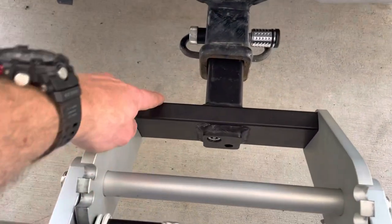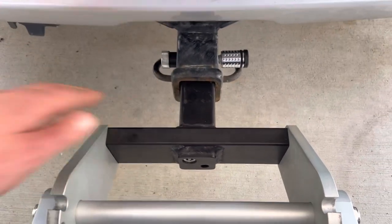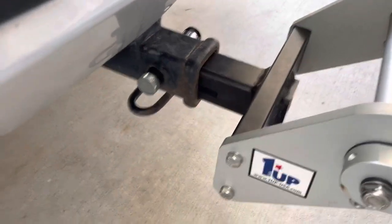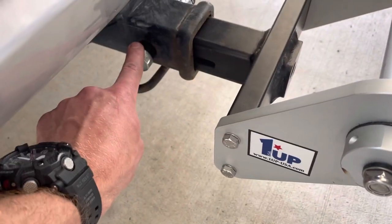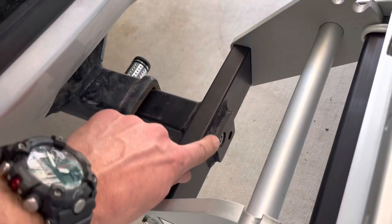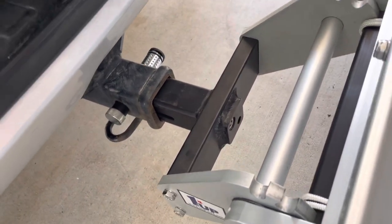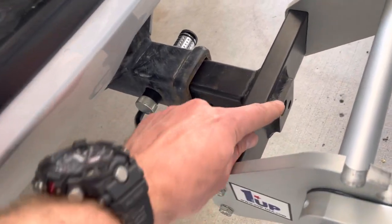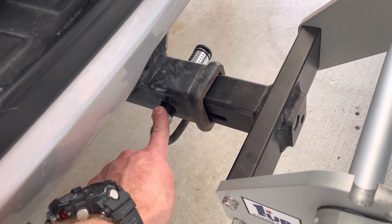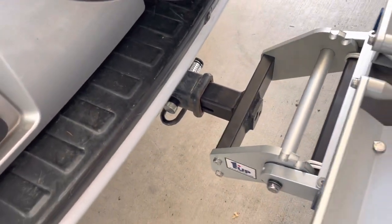On the Super Duty Rack you can see that this is made out of steel and it's a two inch receiver only — so if you have a one and a quarter inch hitch, your only option is the Quick Rack. You can also see that it's slotted here so that you can fit a pin through. You can put a pin lock in for the hitch, and it still has the bolt that pushes a little ball out to stop it from wobbling. So it still has that anti-wobble bolt but you can also pin the rack to the hitch and put a lock on it. This is steel — it's a lot burlier, that's for sure.